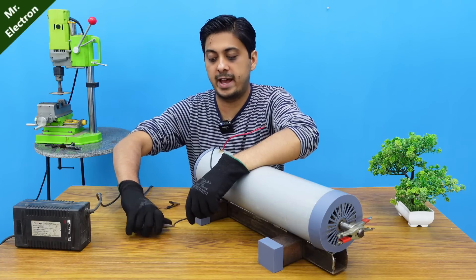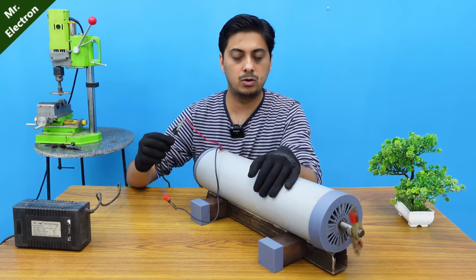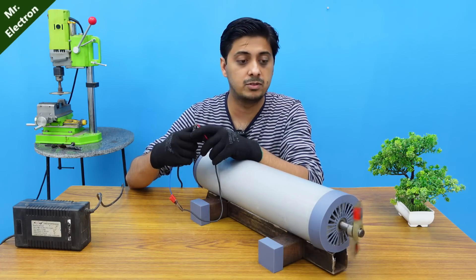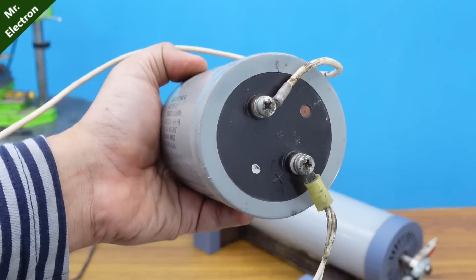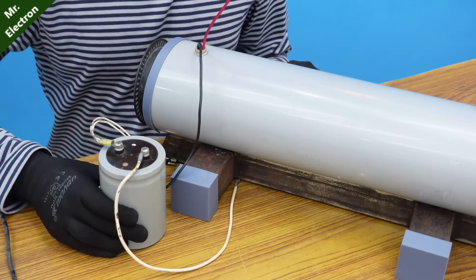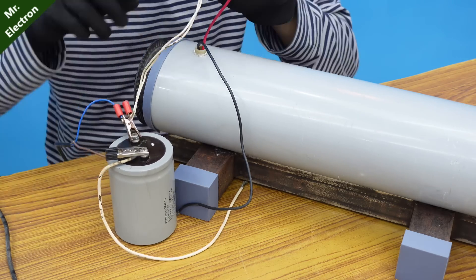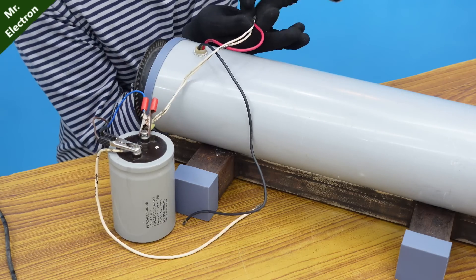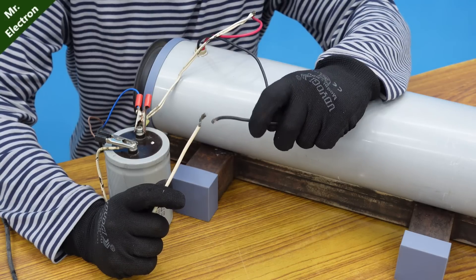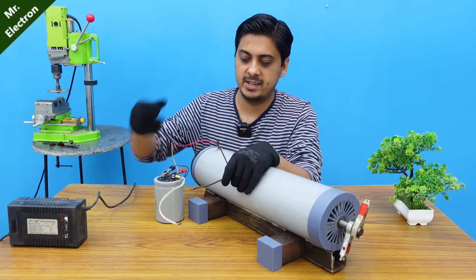Since I still do not have the fully rated power supply for this machine, I will have to make it in another video. Here, as you can see, this power supply is not powerful enough to start the motor on its own. This is a 50 to 65V DC, 41,000 microfarad electrolytic capacitor, which I will be using to boost up the amperes of my power supply. Positive to positive and negative to negative. One wire which is positive will be connected to the DC motor, while the other wire will remain disconnected and will be connected only after our capacitor has been fully charged. It is quite amazing how adding a simple capacitor can boost up the starting current just enough to give it a push and get it started.